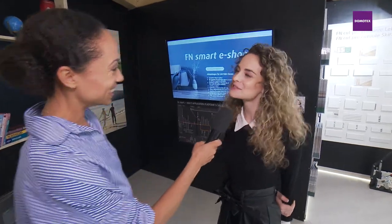Hello there, lovely lady, would you mind introducing yourself? My name is Victoria Neuhofer. I am the 11th generation of the family business Neuhofer, and I am responsible mainly for projects of new products as well as for sales.